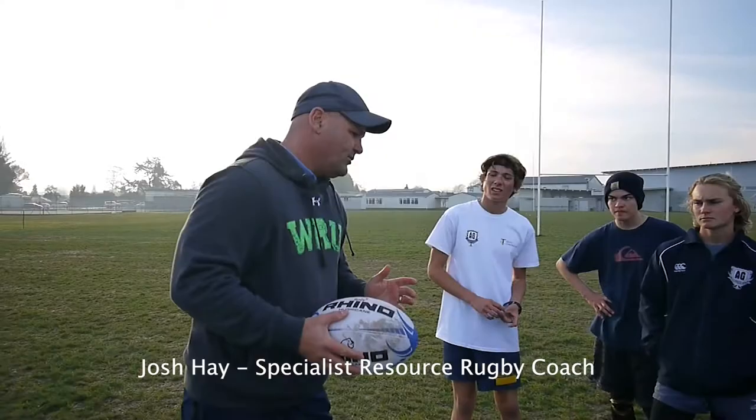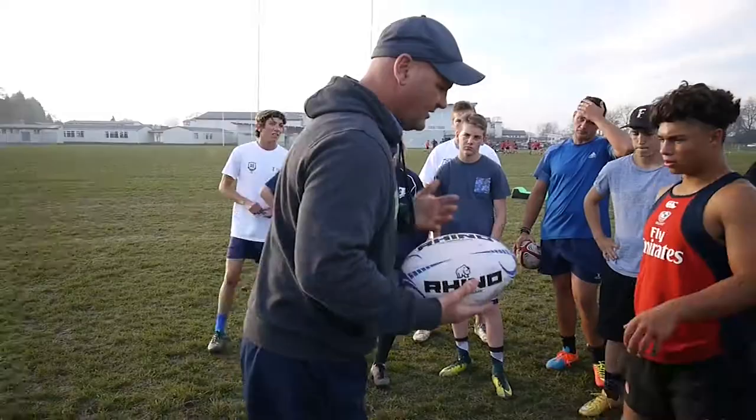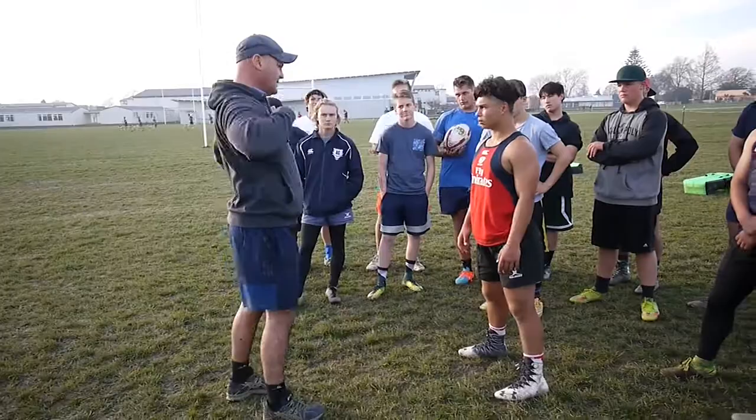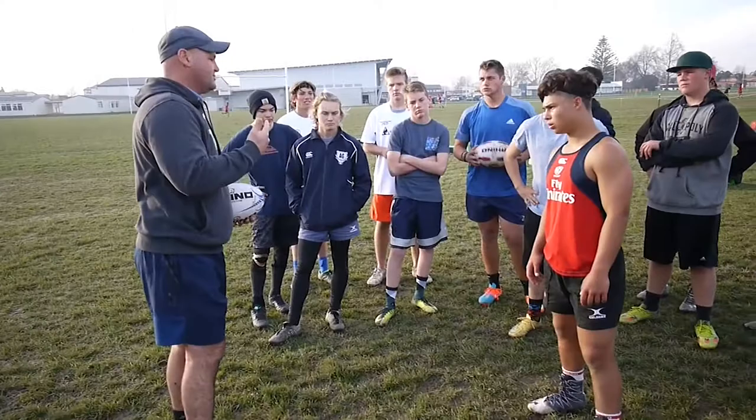The 3 Fs are Feet, Fight and Finish. Feet is footwork, so when I've got the ball it's actually a bit of a sidestep. As a tackler, I don't want to run directly at you — in New Zealand we call it T-boning. I want to get on the outside of that T.